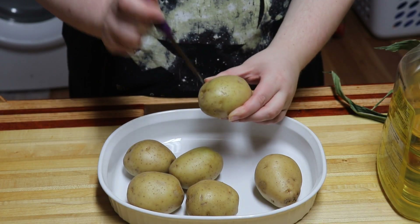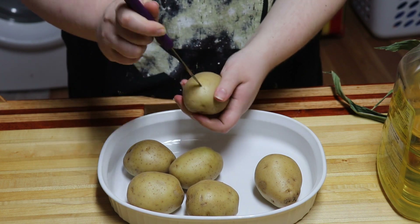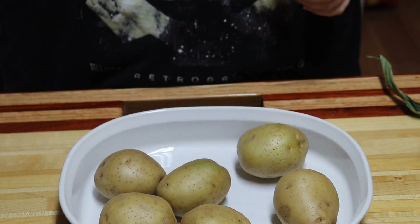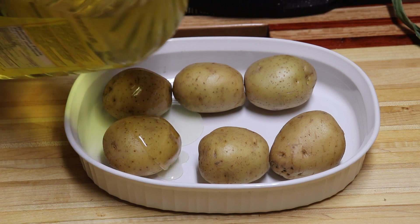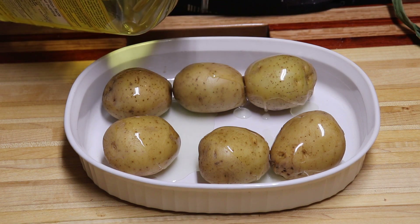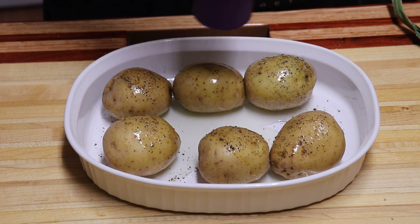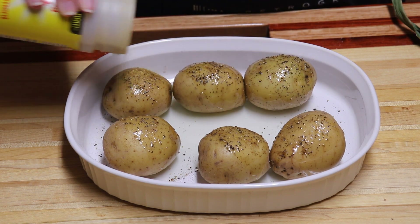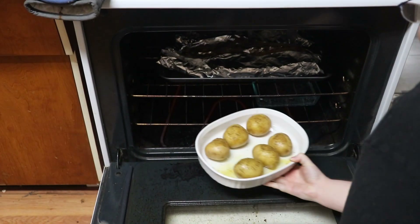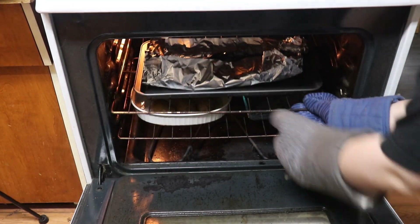To make the baked potatoes, we stab them to prevent them from exploding. Then we poured some oil over top. We seasoned them with pepper and seasoning salt. They baked at 275 for 1 and a half hours. These were so soft and creamy on the inside — I highly recommend trying them baked at this temperature.